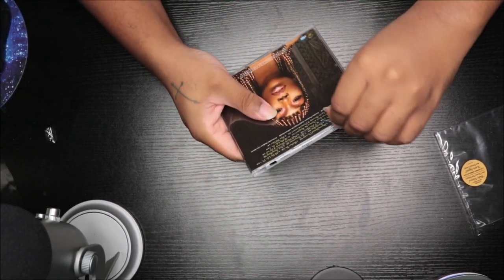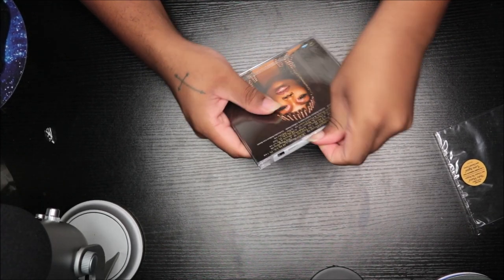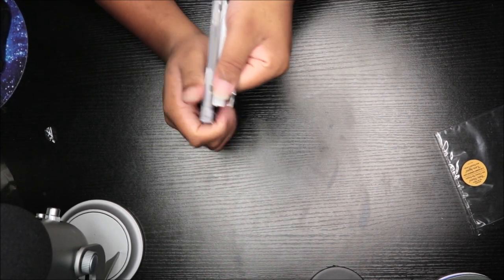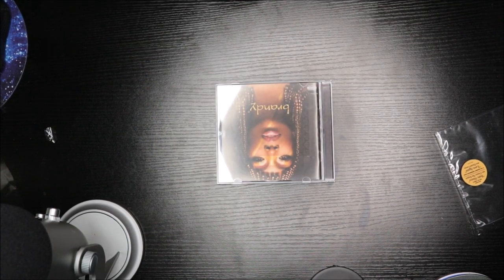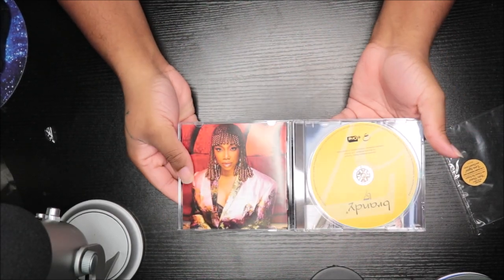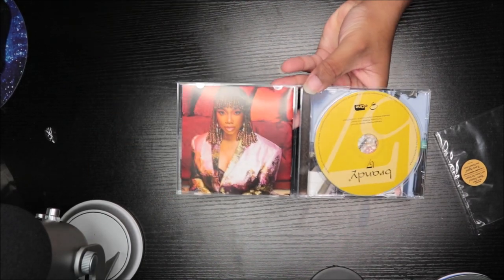It's much easier now. Okay, there we go — oh my gosh, it used to be so hard to get this open, now it's so easy.